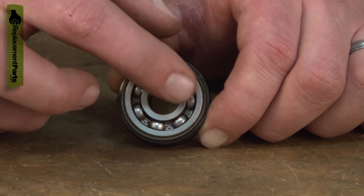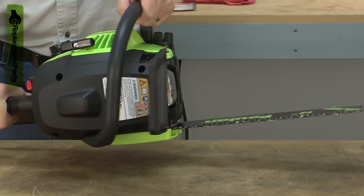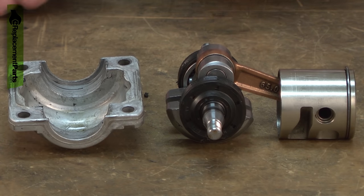The first warning of a bad bearing will usually be a squealing or grinding sound coming from the engine. Often there will be an accompanying vibration. If you continue to use the saw, the bearing will eventually completely fail.